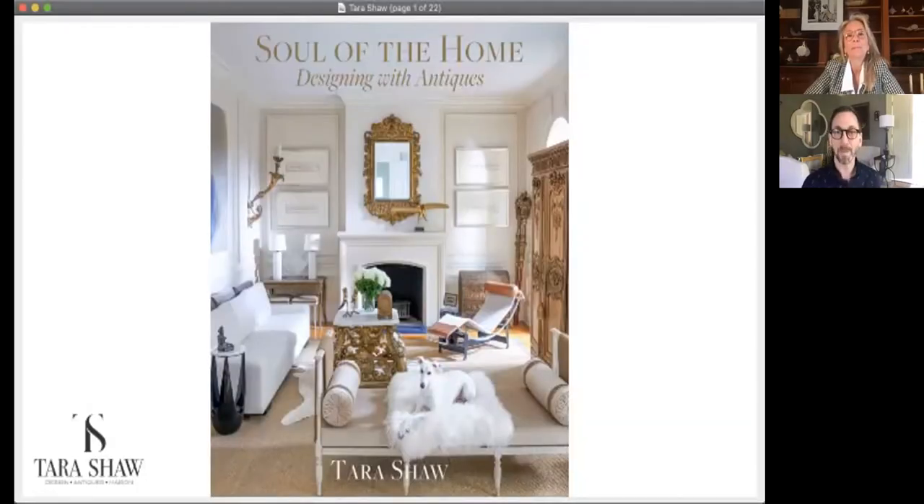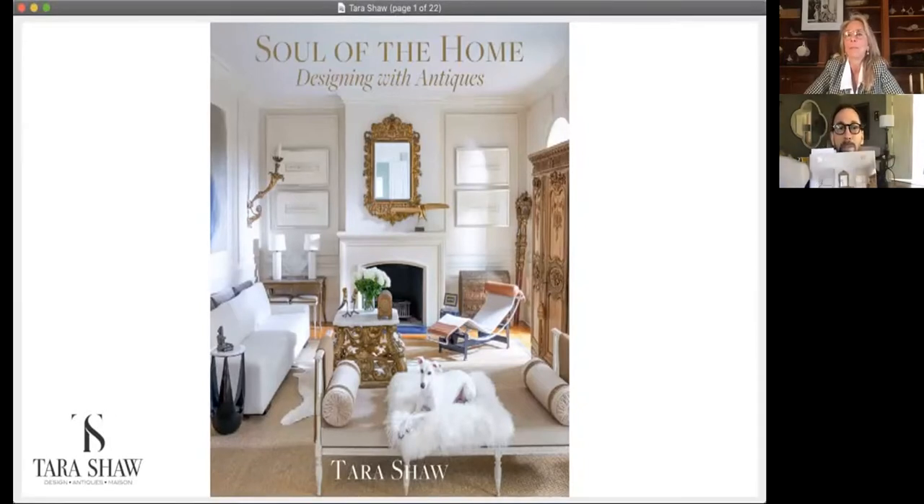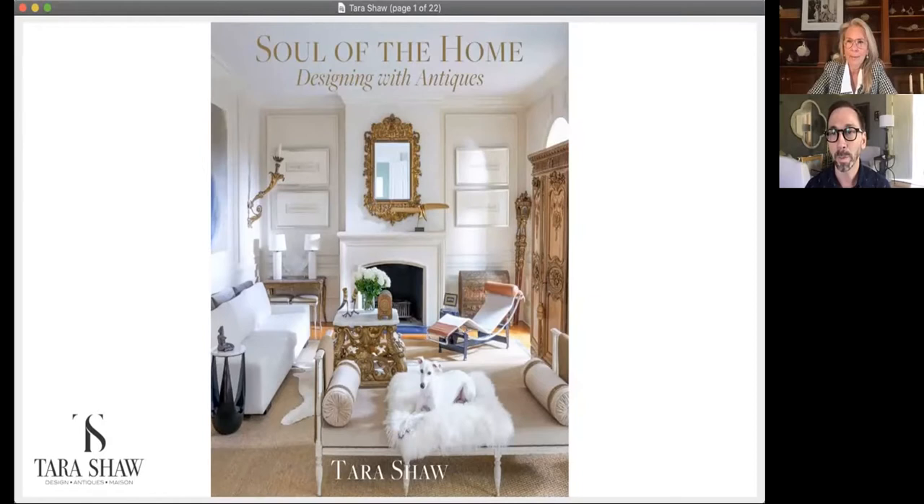Hello everybody, thank you again for joining me another week with At Home with Joseph. Today we have Tara Shaw, and I'm so excited because Tara is the author of Soul of the Home. I've read this book cover to cover — it's such an inspiring book. I connected so much with everything Tara spoke about. A lot of the premise is about designing your home with antiques, but the book speaks more largely to how to create an authentic interior that's unique to you and how to accessorize your home with one-of-a-kind pieces. Tara, thank you for joining us.